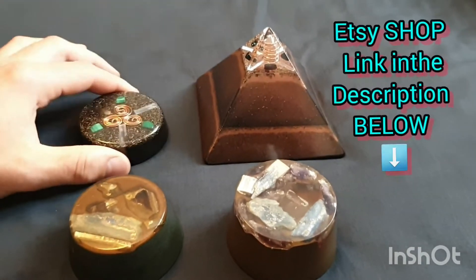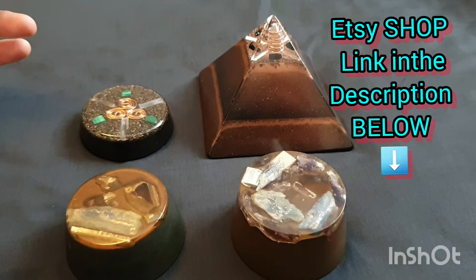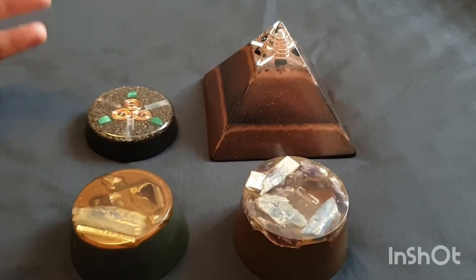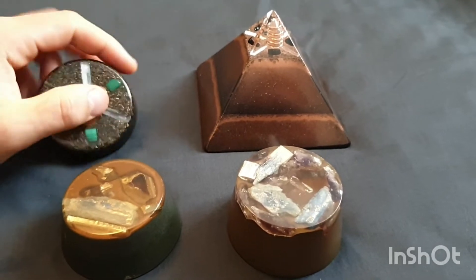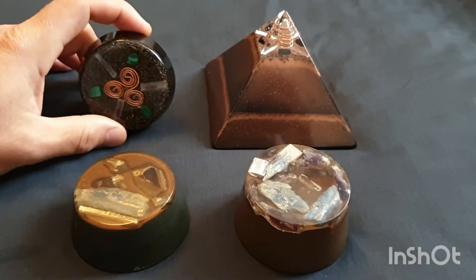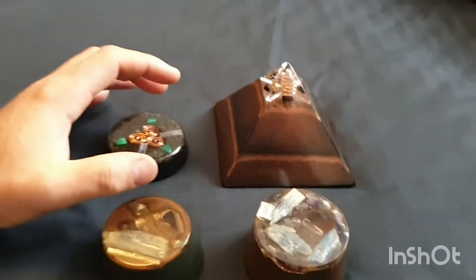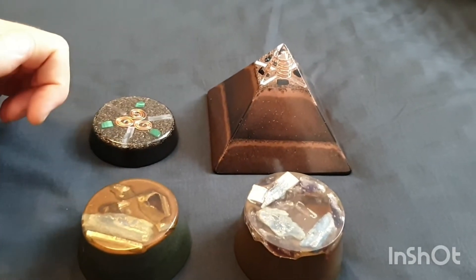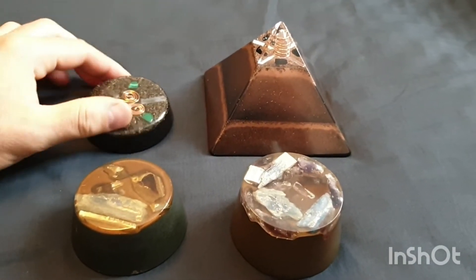It's up to you to decide to try out different resins to see. So you've got polyester resin, you've got epoxy resins, there's other natural resins, tree resins, you can even use beeswax.